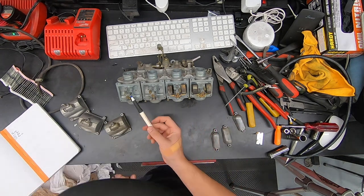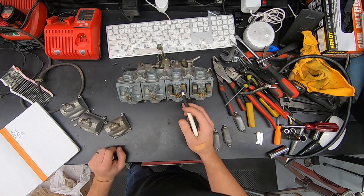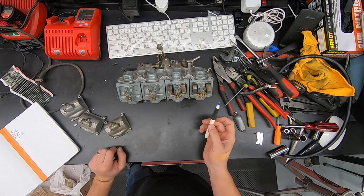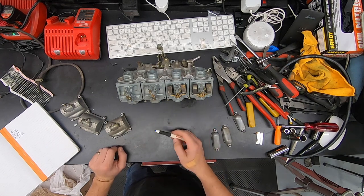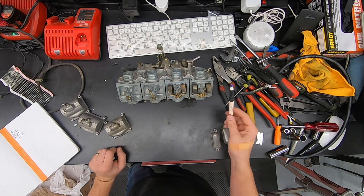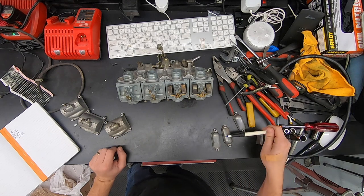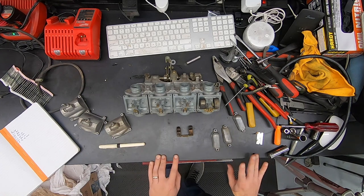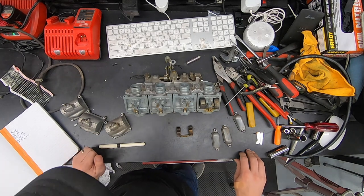We're missing all four main jet holders. I don't particularly care about the jets themselves because we're going to replace those with the rebuild kits — same deal with the needle and seat. I'm also looking for any damage and that all seems to be fine. We have no hardware, so we're going to need all 16 screws for the bowls and then eight screws for the top caps — and I think that is it.